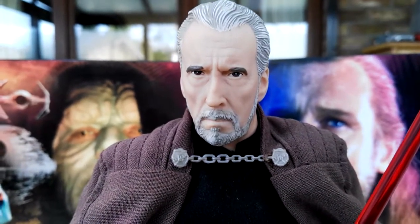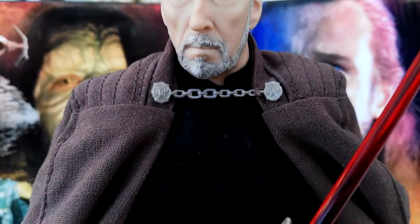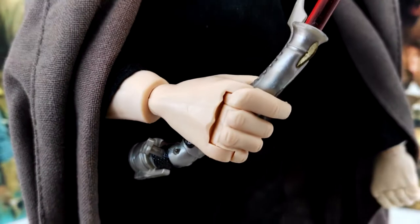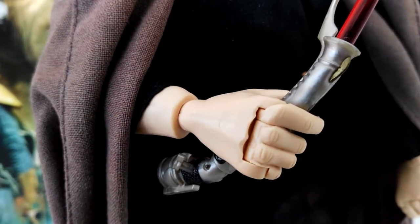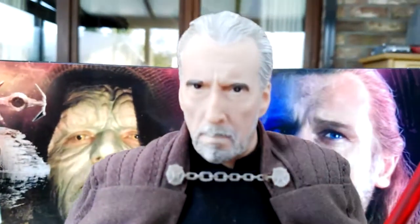Articulation-wise it's basically like an Action Man from the 90s — there's a ball joint at the head, ball joints in the shoulders, ball joints in the elbows, a swivel in the wrist, and there's also a hinge in the fingers so you can open and close the hand to hold the lightsaber. There's even a ball joint at the middle torso section, ball joints at the hips, and there's knee articulation as well. Really solid articulation overall.